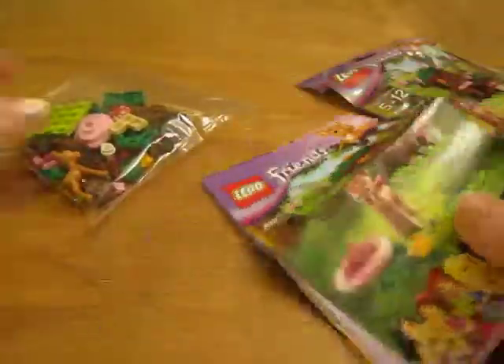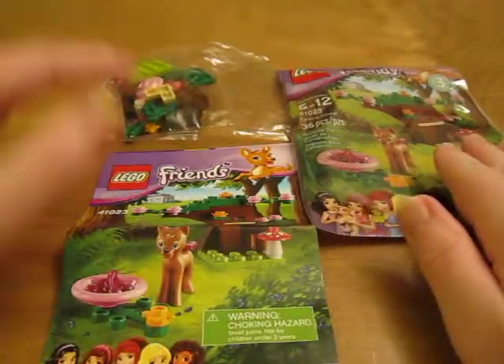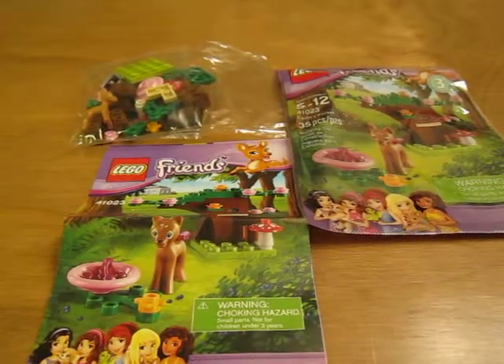I'm really looking forward to building this. So there it is — the Fawn's Forest. Look for a review. Thanks for watching.